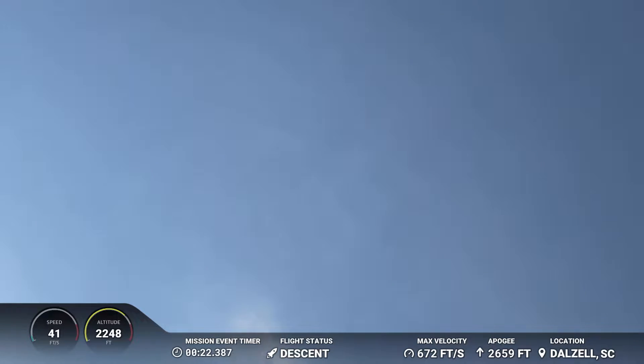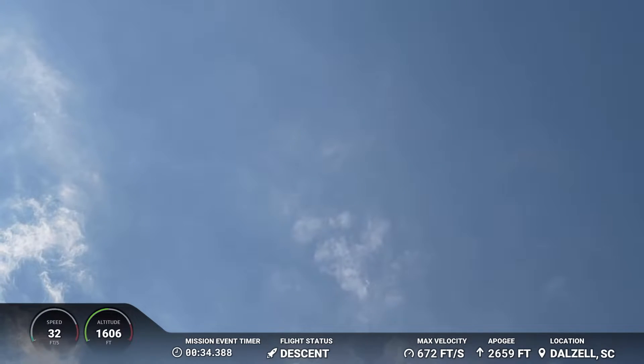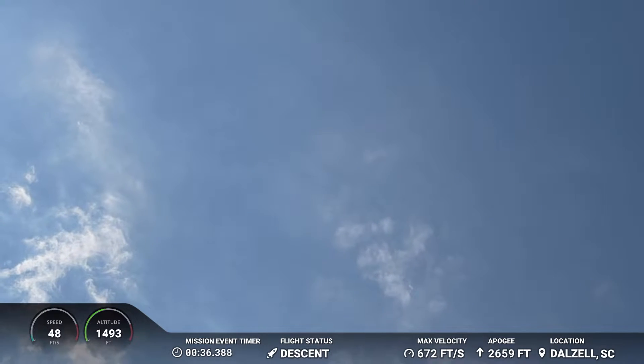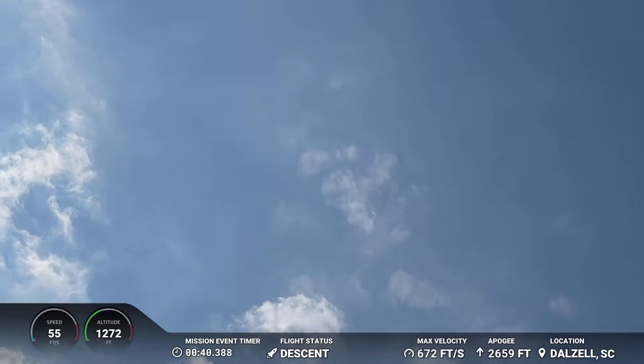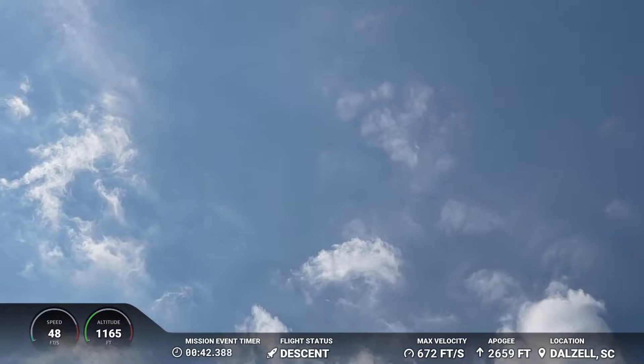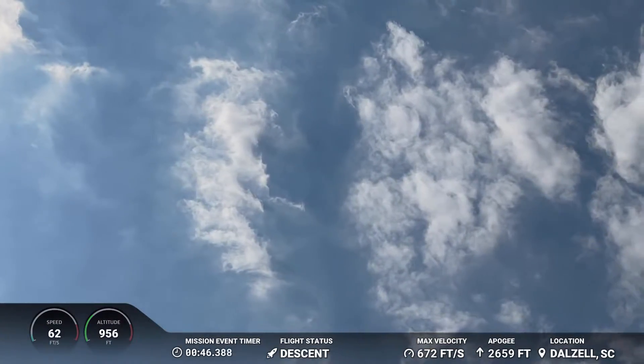Where is it? I don't know, I don't see it. Where are you seeing it? To the left — it's right ahead in front. Right down. Watching that chute release.